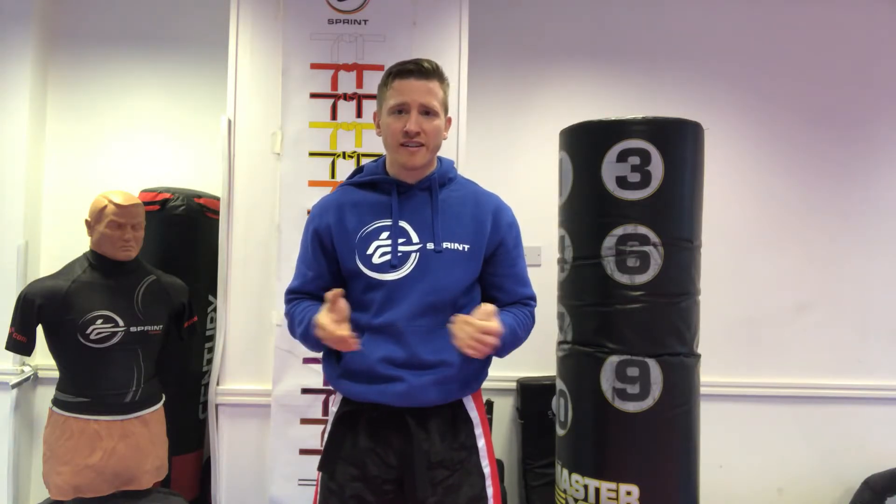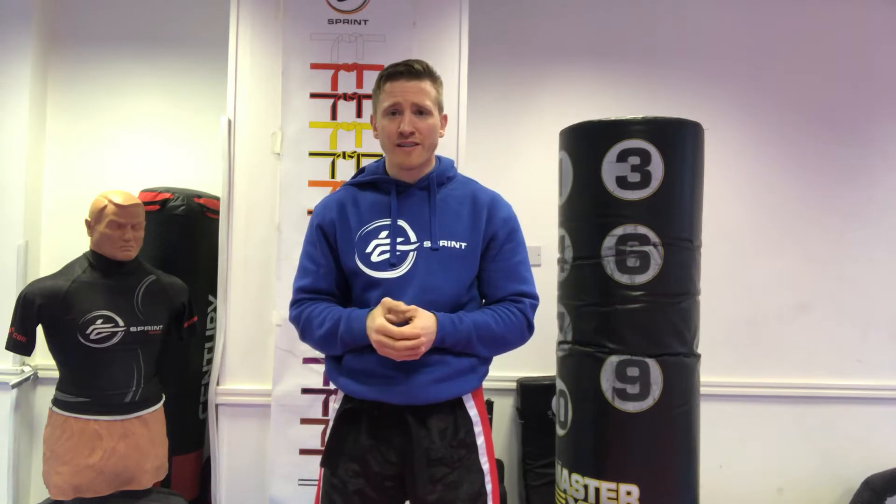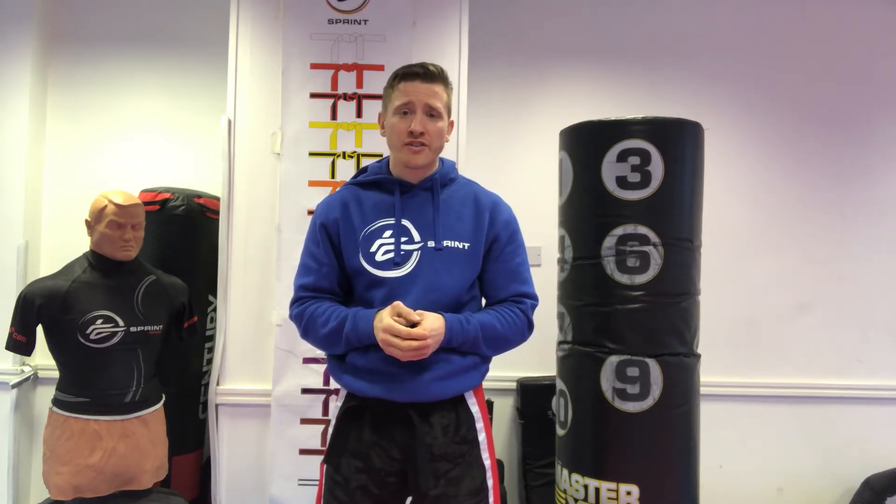Now we often get this question: is it too late to start martial arts? As long as your doctor has said it's okay to train in exercise and in martial arts, you're welcome to come down. We've had students achieve their black belt in their 50s and 60s.